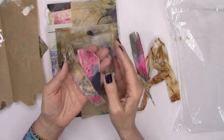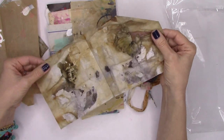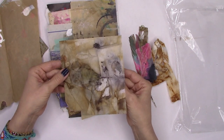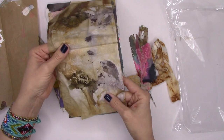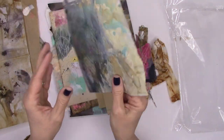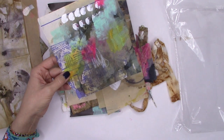Bits and pieces - gorgeous! Look at that - some sort of eco dye. I'm probably calling it all kinds of wrong - you guys tell me if you know exactly what this is. Love it so very much. And look at this - I wonder if it was some sort of architectural piece. It's a blueprint of some sort. That's really cool. I've always wanted to work with that.